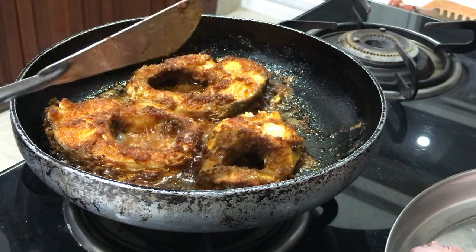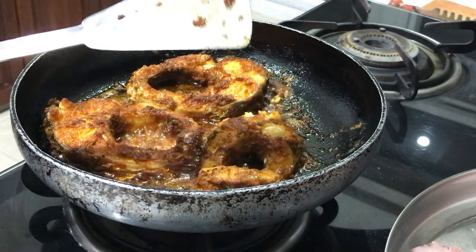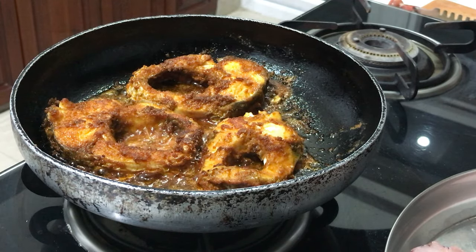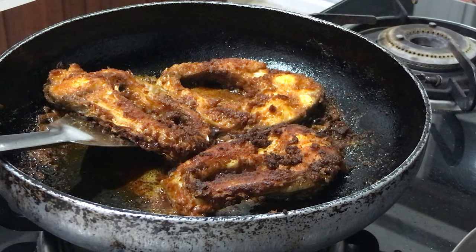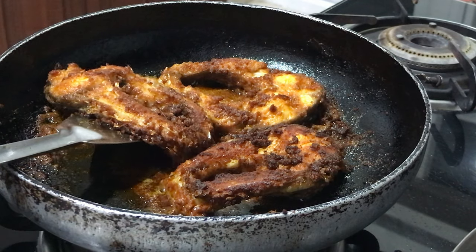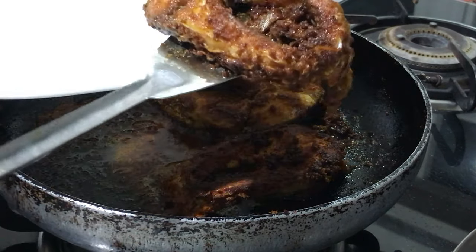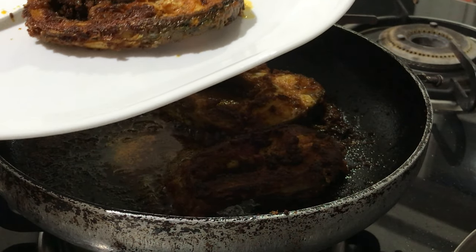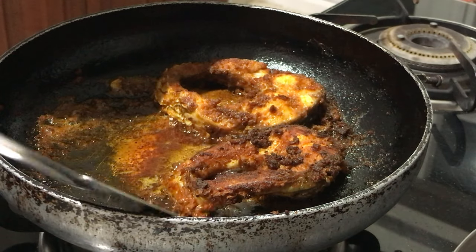It will get a nice golden color. Now the other side is also fried nicely. See how tender it is — the fresh fish is very tender.